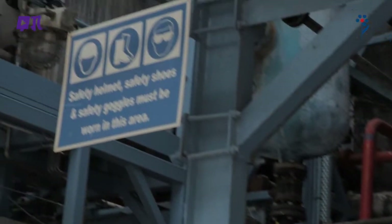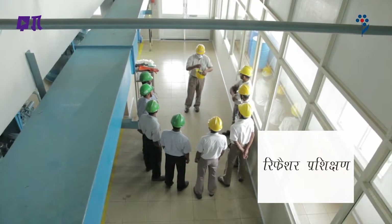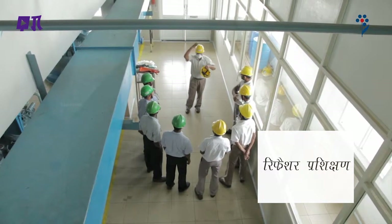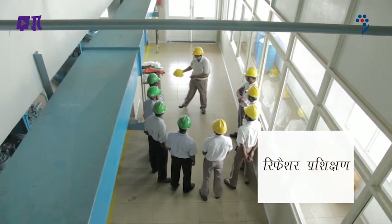सुरक्षा चिन्ह इस बारे में निरंतर याद दिलाते रहते हैं। शुरुआती प्रशिक्षण के अलावा, समय-समय पर refresher प्रशिक्षण भी जरूरी है। निरीक्षक PPE के इस्तमाल की जांच करते रहें ताकि यह ध्यान रखें कि कब refresher प्रशिक्षण की जरूरत है।